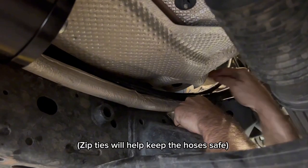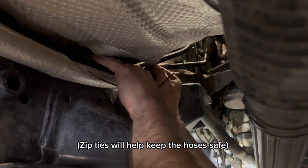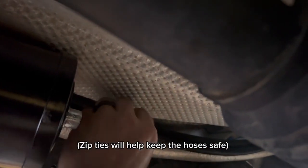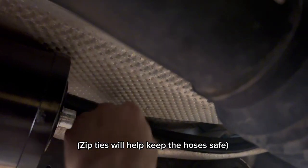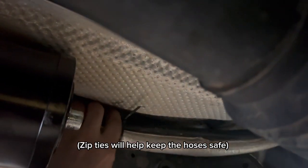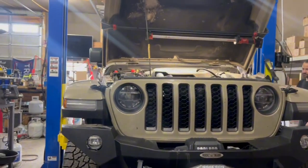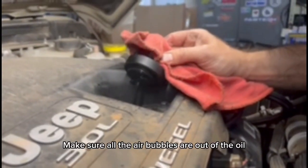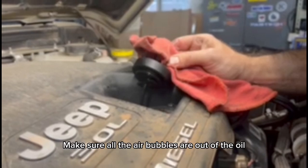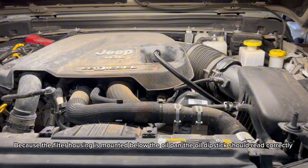Zip ties will help keep the hoses safe. 10 to 25 foot-pounds. Because the filter housing is mounted below the oil pan, the oil dipstick should read correctly.